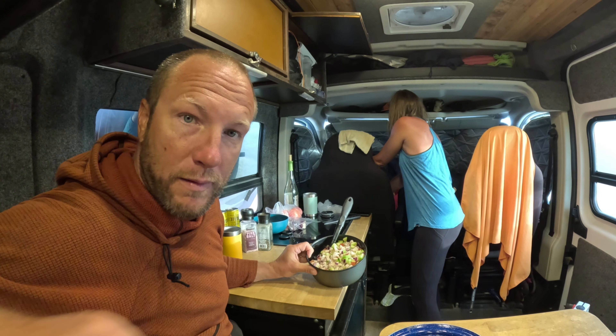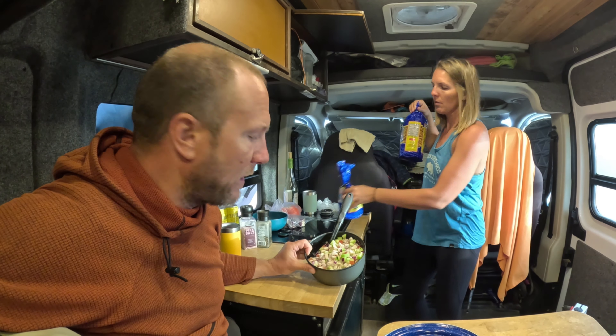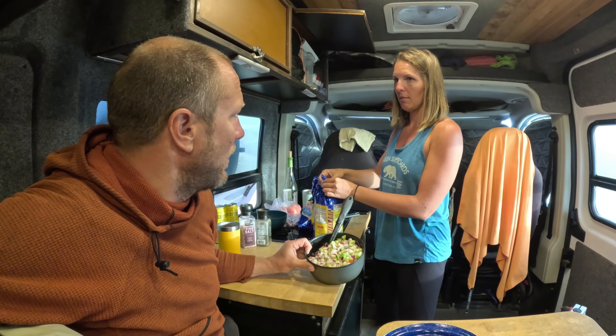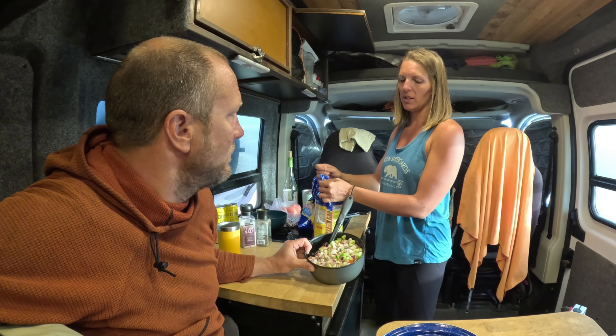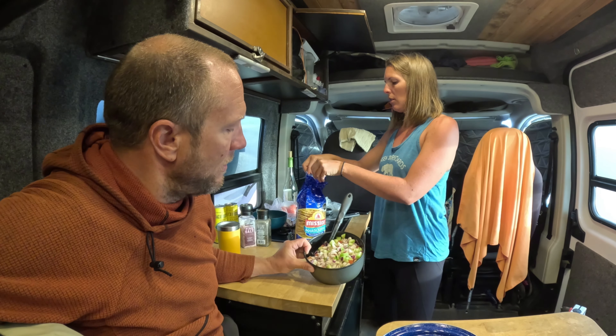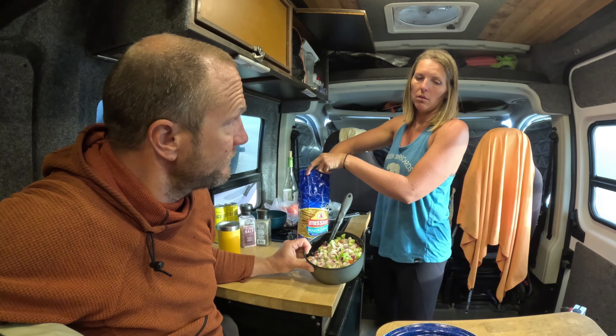Do we have a link to Hanson's surfboard at the bottom for that nice shirt you're wearing? Sure, we can provide a link to Hanson's. If you like this shirt and half the clothes we wear in most of our videos, we get them at Hanson's in Encinitas, California. There you have it, folks — the best homemade, van-made ceviche.